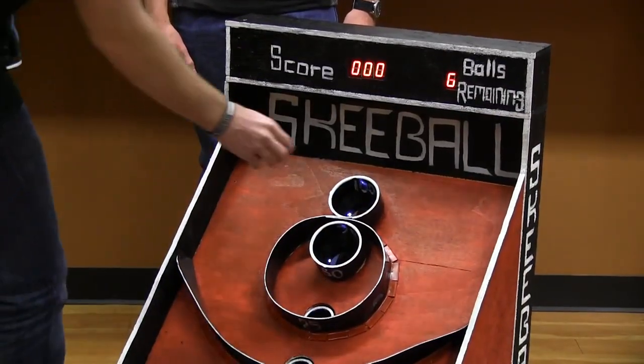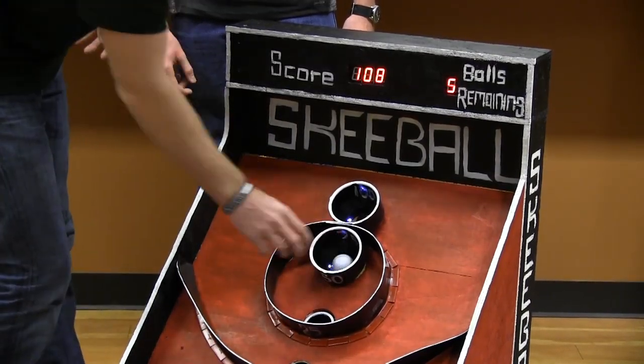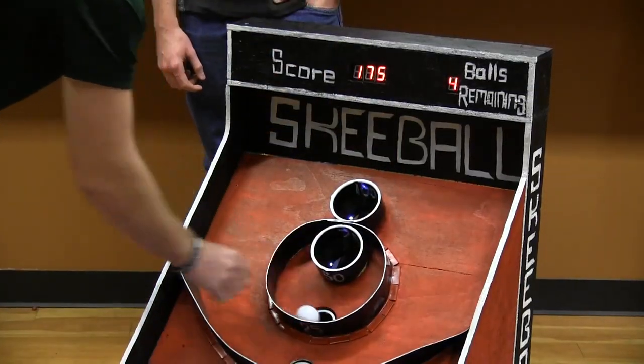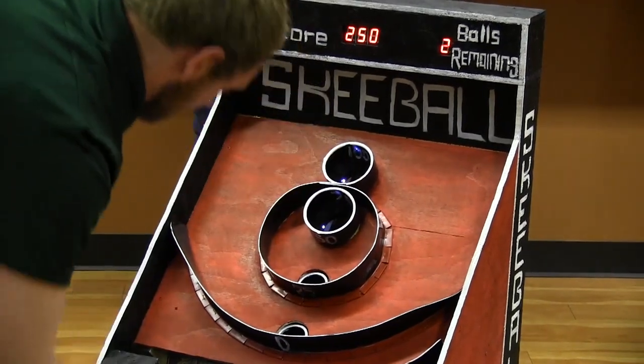So the top ring is 100 points. The one below it is 75. And then 50, 25, and then zero.